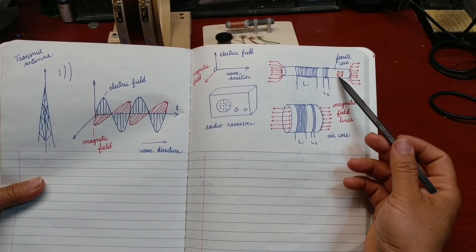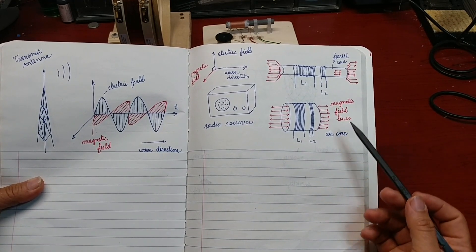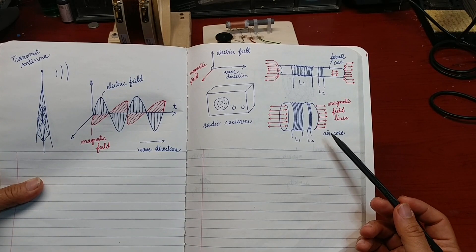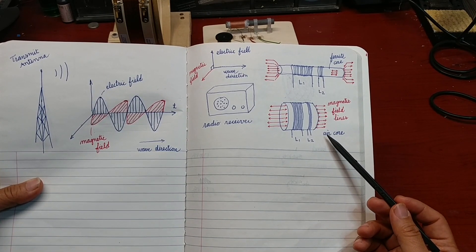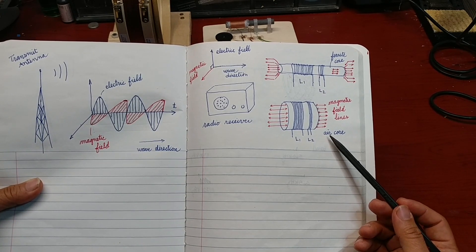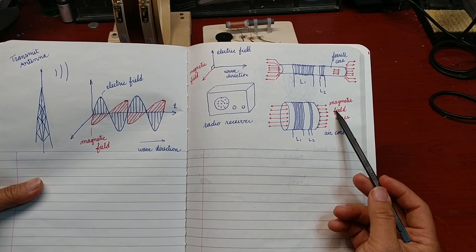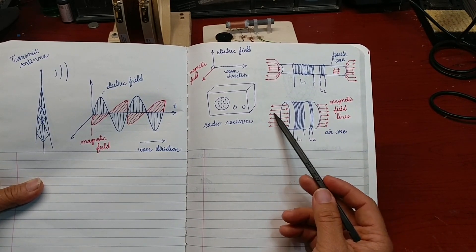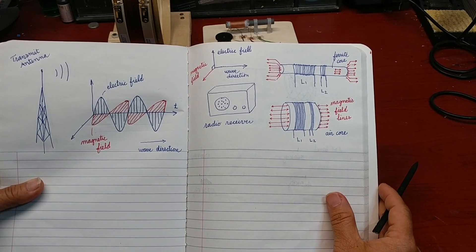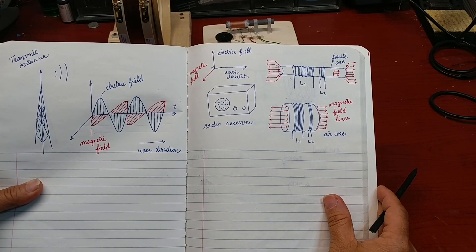The ferrite-core antenna and the air-core antenna were designed to receive only the magnetic field component. The more magnetic field lines go through the coil, the stronger signal the radio will receive.